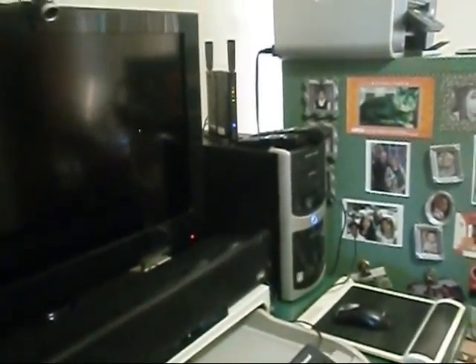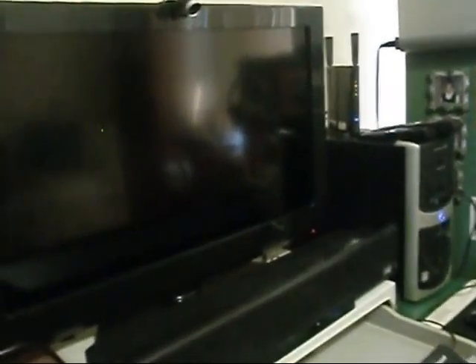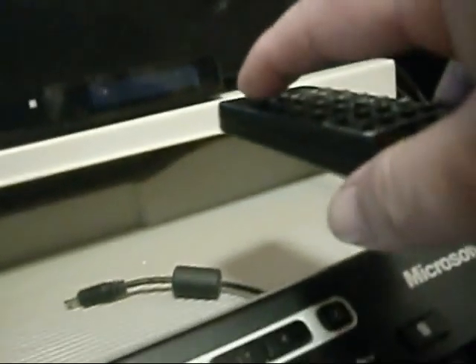All right, we got a blue light there. I reckon I gotta turn the TV and the monitor on, and the iPad on here.